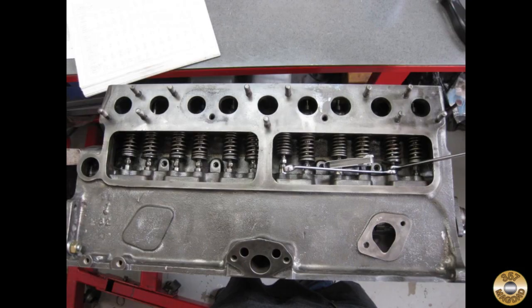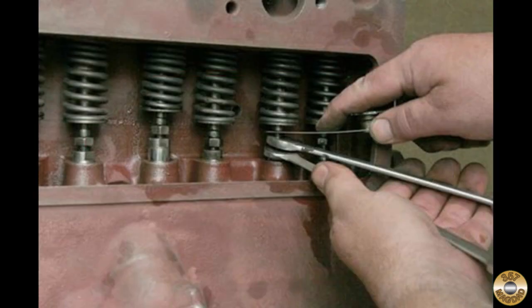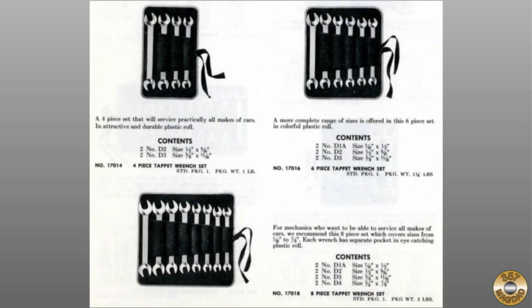To adjust the valve clearance, two wrenches and a feeler gauge are used. You can see how a thinner set of wrenches would be handy for this job. I can also imagine why adding a bend to the wrench handle would be helpful. Duro actually sold tappet wrenches in sets of two of each size. I thought it was interesting that my D1 wrench was not included in the sets offered in the same 1951 catalog.